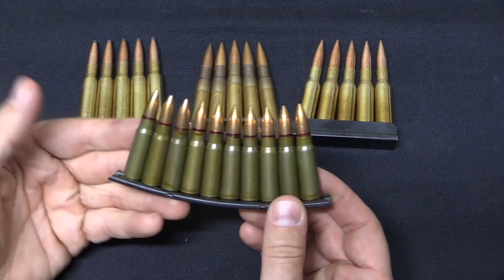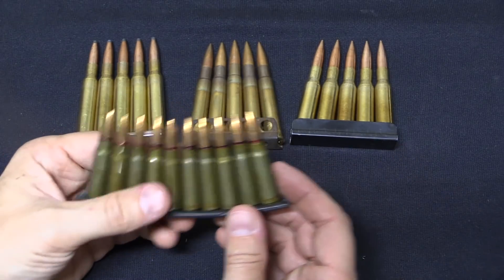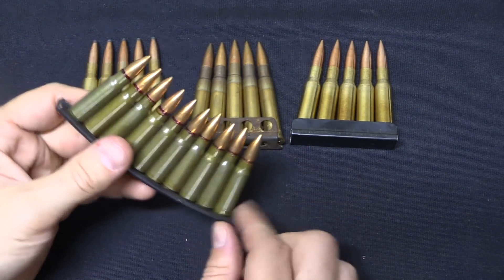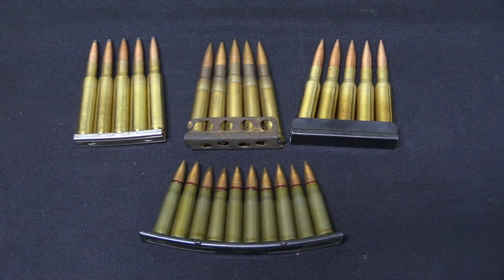This is a clip that was designed for the SKS but was then adapted to speed up the loading of a box magazine. You could use this clip with a little loading adapter and use it to strip rounds into a box magazine, which would then be inserted into a rifle.